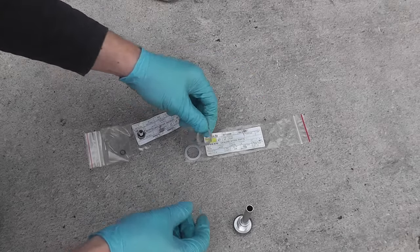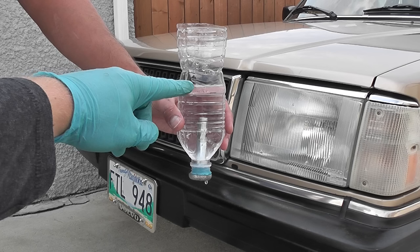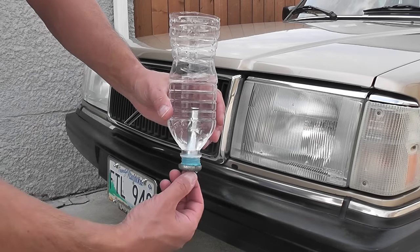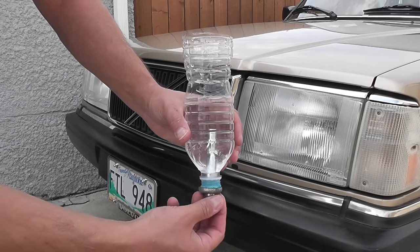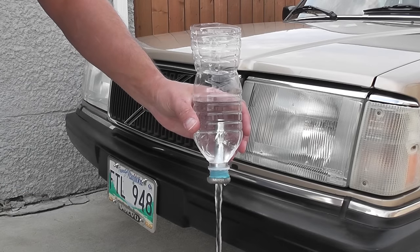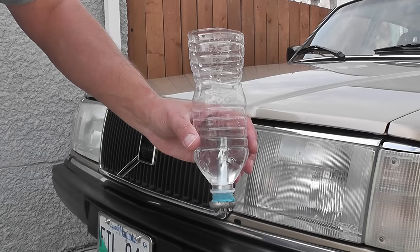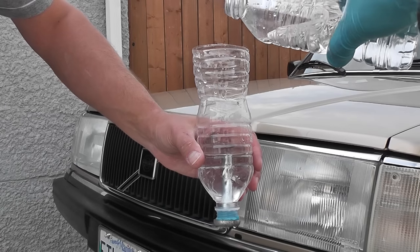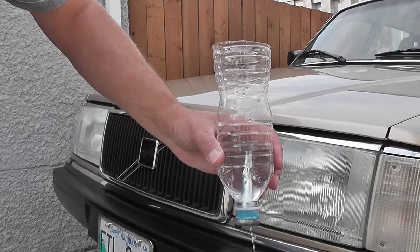I want to demonstrate how this all works. Let's pretend this is our transmission and this is the oil level. Start the car and let the engine run until the transmission oil reaches between 50 and 60 degrees Celsius. Leave the car running, unscrew the level plug (Torx 40), and the excess oil will drain to the proper level. Any oil you add above that will drain out — that's how you set the level. I hope this demonstration was helpful.